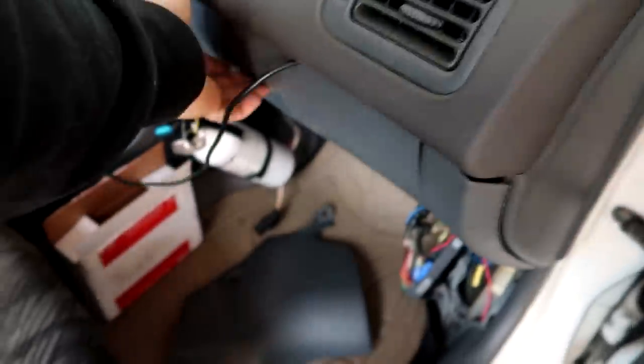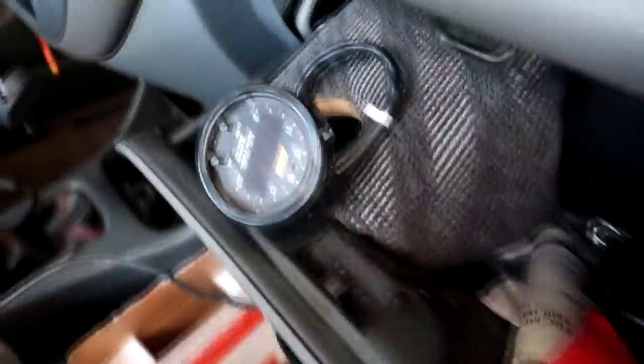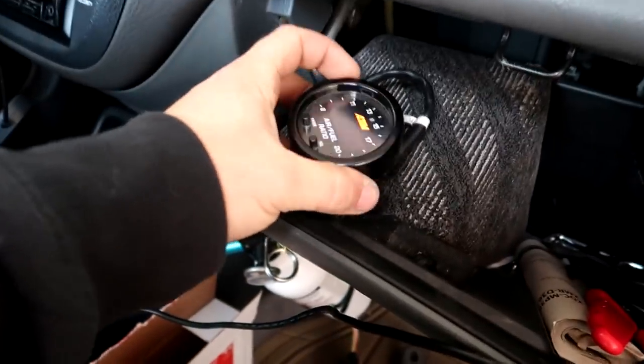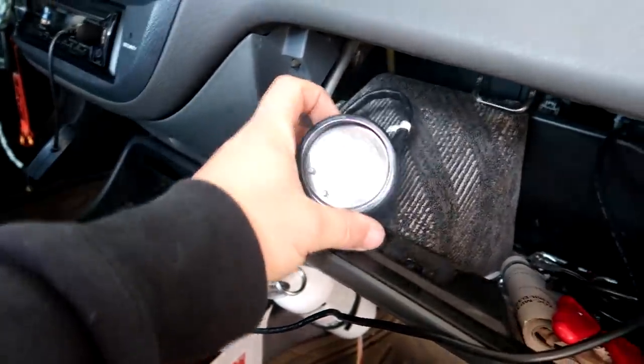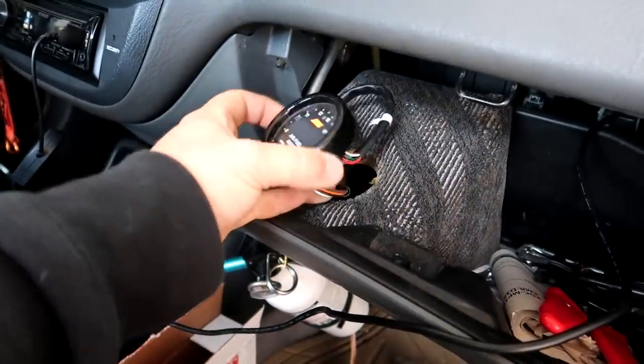He also wanted me to fix his gauges because the gauges are not working. The wideband doesn't work and the boost gauge doesn't work. So I'm tearing into this thing to try to see why the wideband doesn't work. When I turned the key forward, I wiggled some wiring around and then it started working and then it quit working.